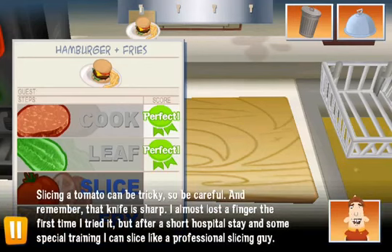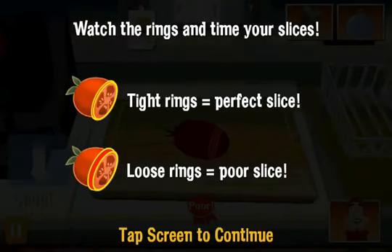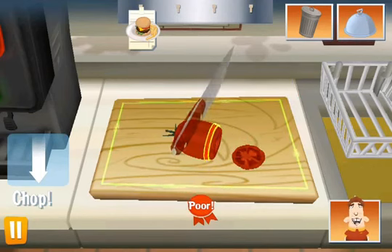Slicing a tomato can be tricky, so be careful. Remember, that knife is sharp. I almost lost a finger the first time I tried it. But after a short hospital stay and some special training, I can slice like a professional slicing guy.